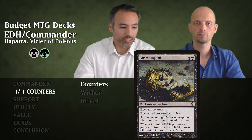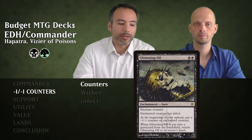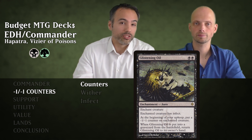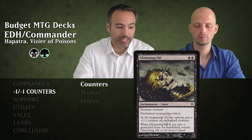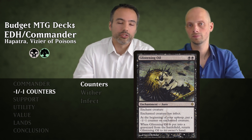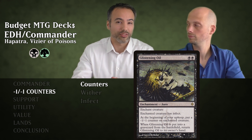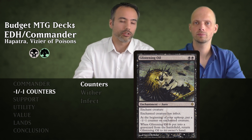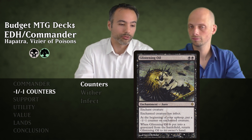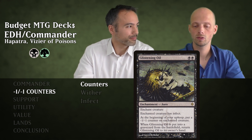Usually we're going to be placing Glistening Oil on an opponent's creature. At the beginning of your upkeep, we put a minus one minus one counter on the enchanted creature — so every turn, if Hapatra is out, we get a 1/1 deathtouch snake. Additionally, when this card is put into the graveyard from the battlefield, we get it back to our hand. It's a slow removal that also gives us snakes, then we recast it on another creature and start the process all over again.